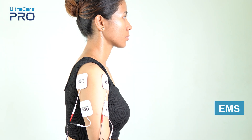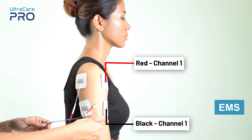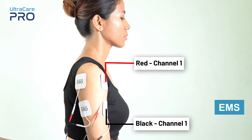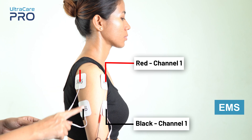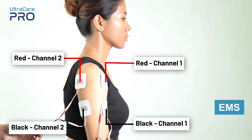For EMS application, place the red and black electrodes from channel 1 over the muscle that needs to be stimulated. Similarly, place the red and black electrodes from channel 2 over the muscle that needs to be stimulated.